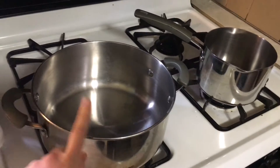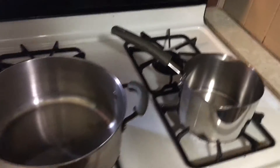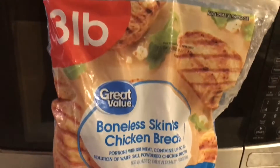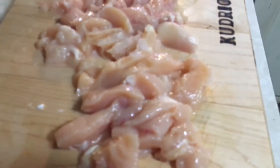This meal is very simple. We're just going to start with one large pan and then a smaller pan to the side on our stove. I'm going to take about a pound, maybe about a pound and a half, of boneless, skinless chicken breasts and then I'm going to be cutting it into skinny, small strips.